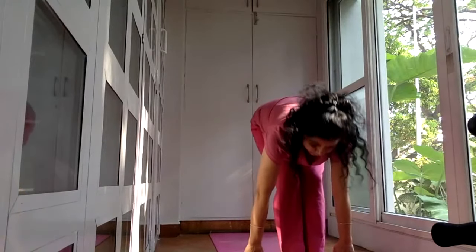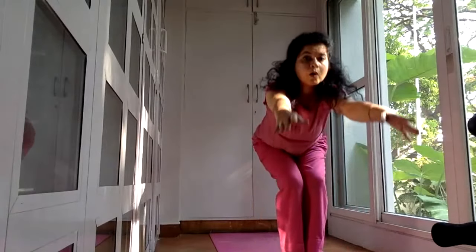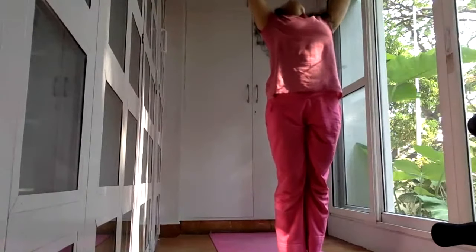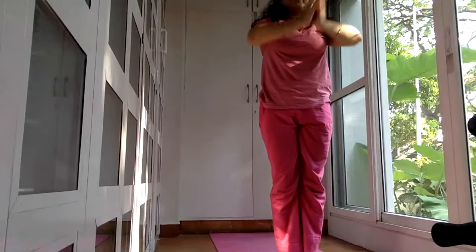Now we will be coming up — look forward, bring your arms up over your head, bend back as you inhale, and release. Repeat with me on the left leg. Inhale, forward fold, exhale, bend knees, look forward.